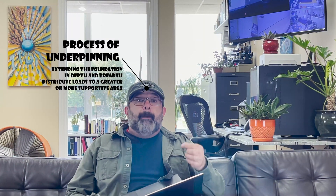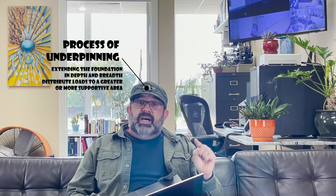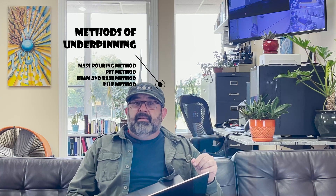Underpinning as a foundation repair solution basically consists of supporting failing foundations, sinking or settling concrete slabs, all done from underneath using lots of concrete. That's what underpinning is — pouring concrete to reinforce your foundation. Among the four major types of underpinning — number one: pit; second: mass pouring; third: beam and base; and the last one: pile — these are usually recommended to lift and stabilize existing structures.